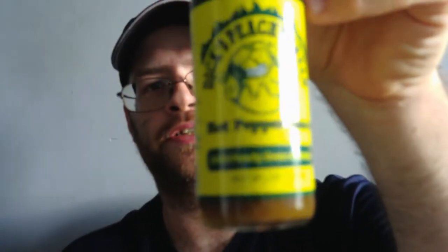Hello everyone and welcome back to my channel. Today we'll be doing another hot sauce taste test. It will be Dick's Peachy Green Hot Pepper Sauce, a.k.a. Peachy Green Ambrosia.